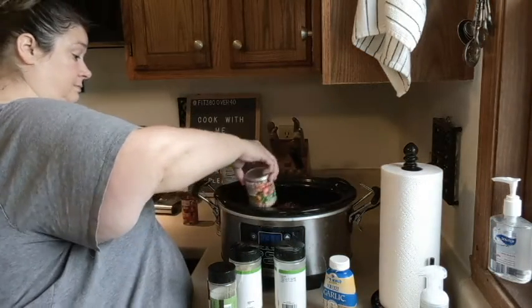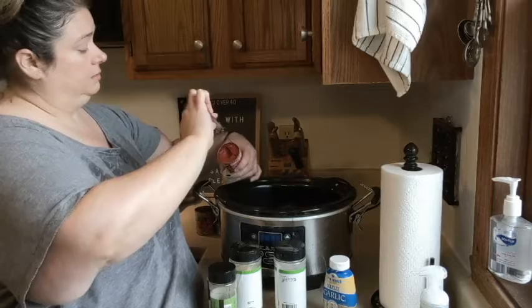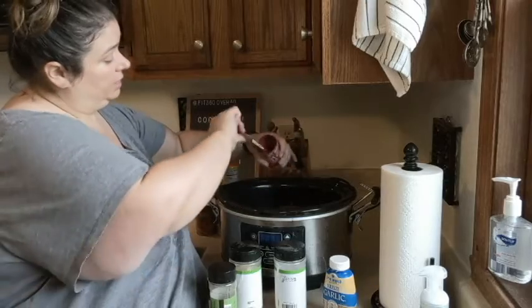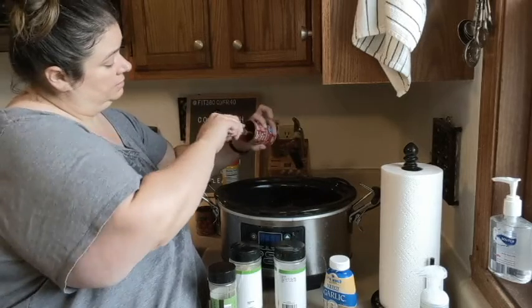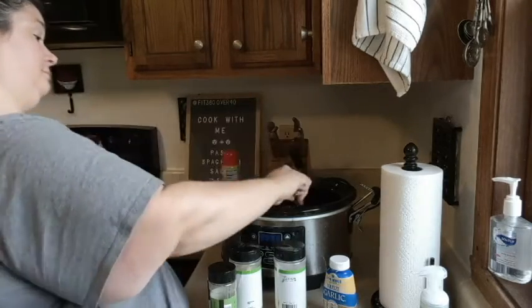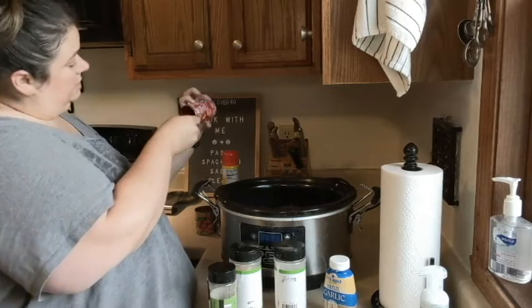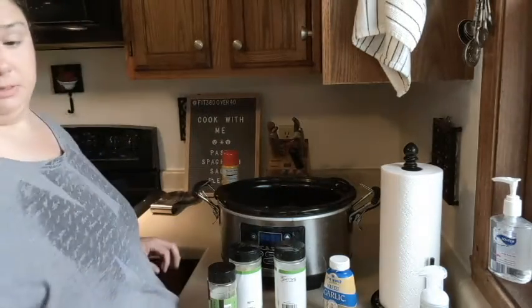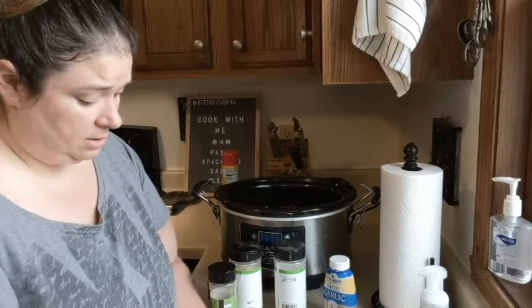I also add a can of tomato sauce and a can of tomato paste — I use a knife to pull it out of the can. Now I add in the drained diced tomatoes, making sure they drain pretty well before going in.